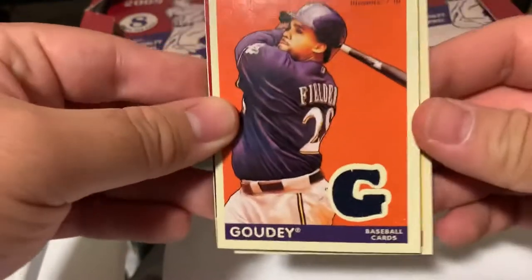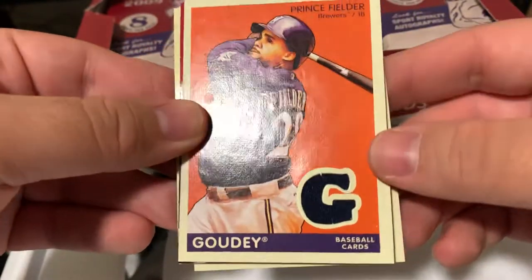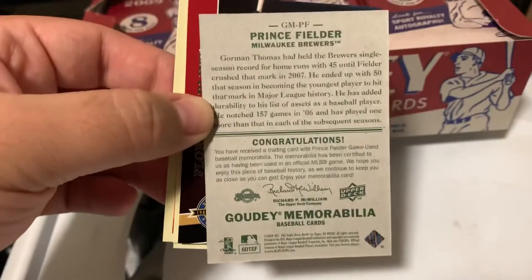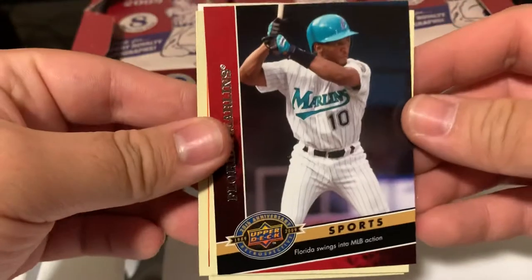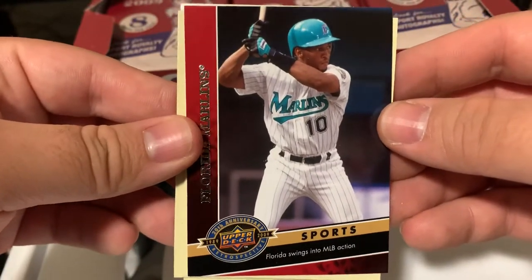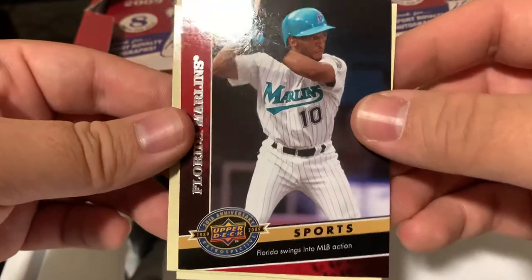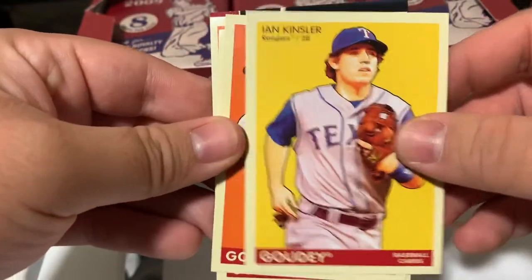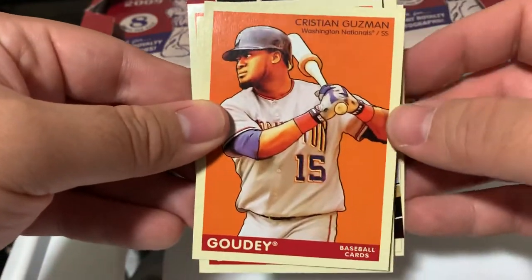Carlos Zambrano. Oh, already got the relic. Prince Fielder. You get a relic and a memorabilia card in every box. So there's a Marlins - Gary Sheffield. Bill Hall. Ian Kinsler. Christian Guzman. Here we go.